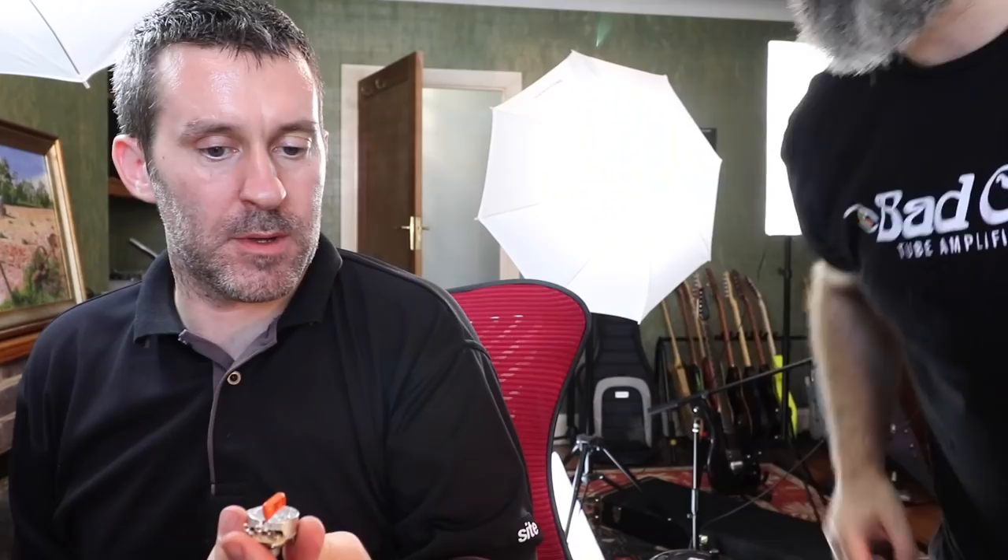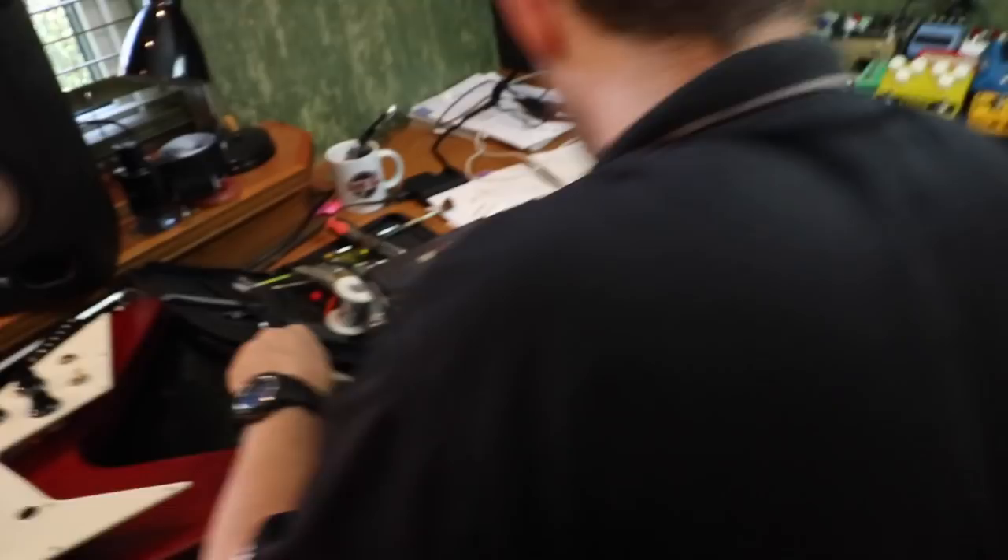Not only has Pablo got a whole load of Switchcraft stuff in his little magical box of joy, but he's also potentially got an orange drop. You're going to have to explain what an orange drop is, perhaps. So show them the drop - that is the Orange Drop Capacitor Tone Cap.